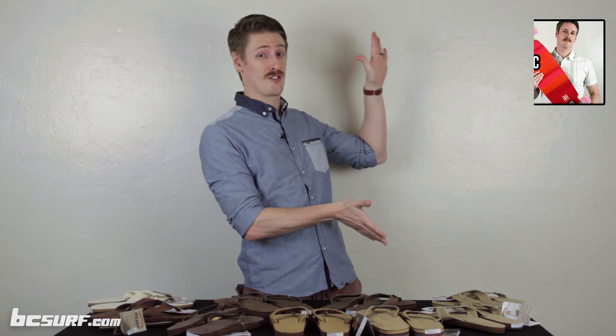Rainbow makes some of the best sandals out there, and if you're looking for a sandal that's not only comfortable but with you for the long haul, definitely give them a check out. While you're searching around, make sure you check out some of our other videos for more awesome product reviews, and hit up our site BCSurf.com for all your skate, surf, and snow needs. I'm Chris Jay Ross — go forth and shred.